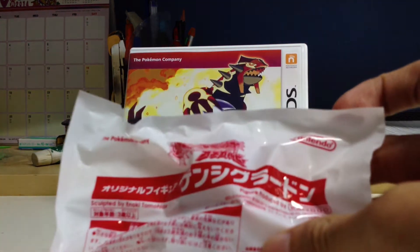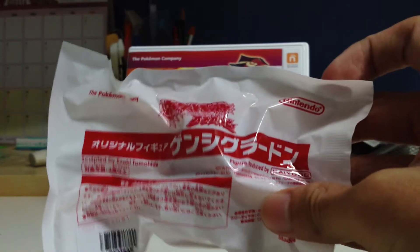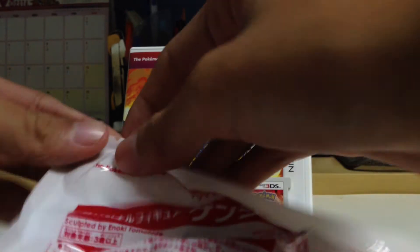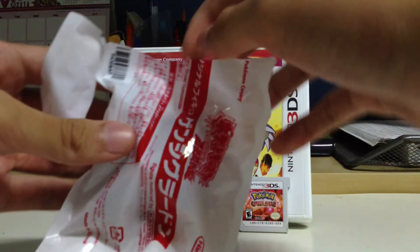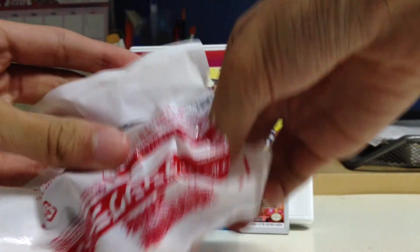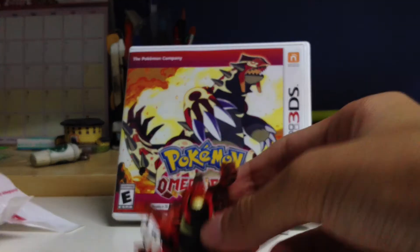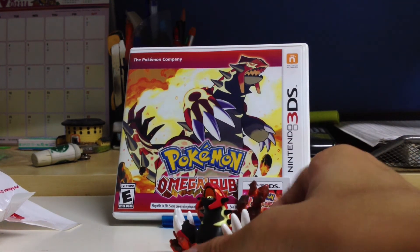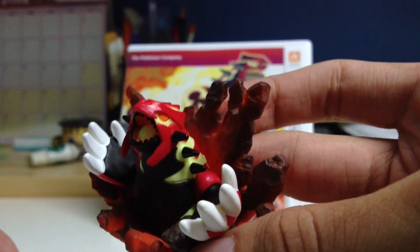I also got this from the store where I pre-ordered the game. Let's open it. Oh sweet, it's a Primal Groudon figure. Looks really detailed.